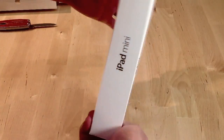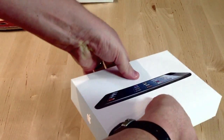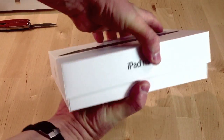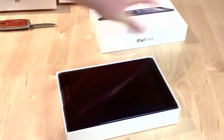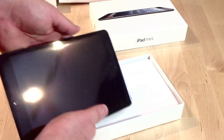Alright, do we have tape on here? No. Okay, good. Let's not get a drop test too early. Ta-da! There it is. One iPad mini.